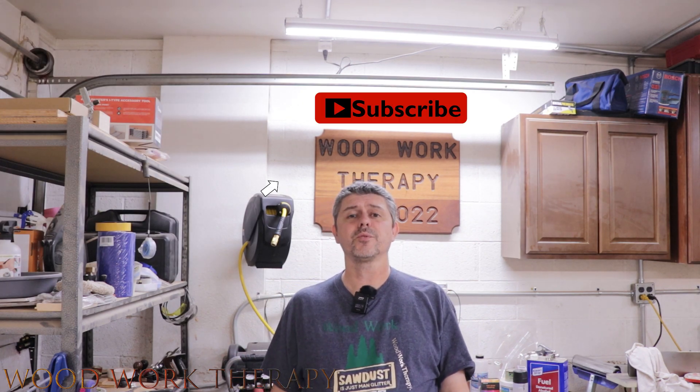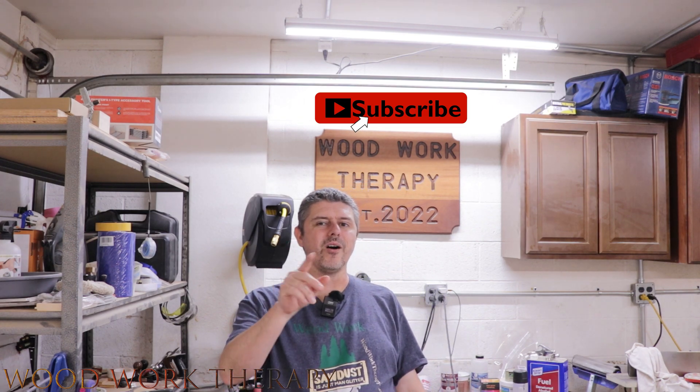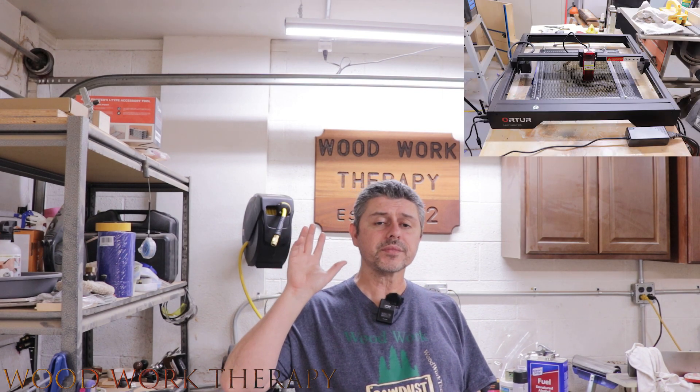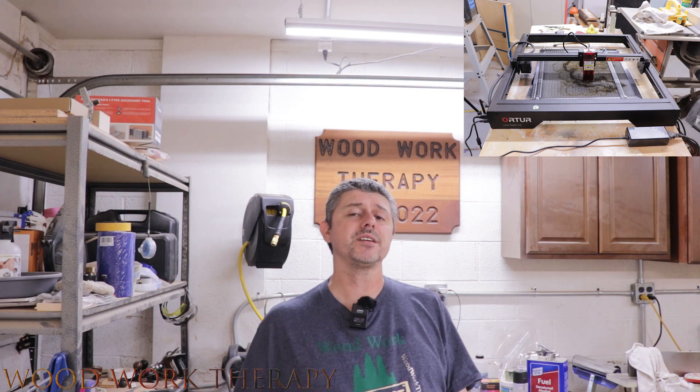Hey everybody, welcome back to Woodwork Therapy — or if you're a first-time viewer, welcome to Woodwork Therapy. Don't forget to hit that like and subscribe. We're going to be talking about the Arturo LM3 LE 5-watt laser engraver and cutting machine. We've been playing with this thing for a few weeks and we're pretty darn impressed, as you'll see in the review.